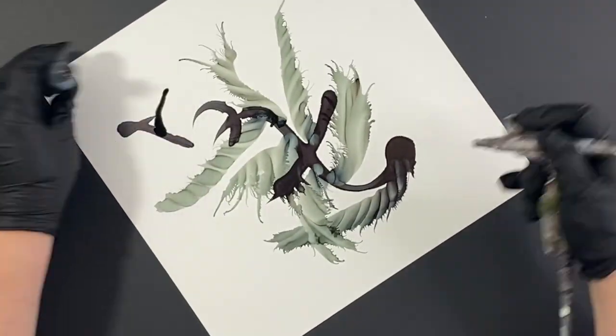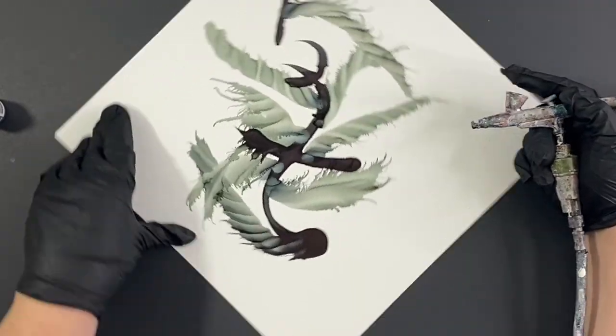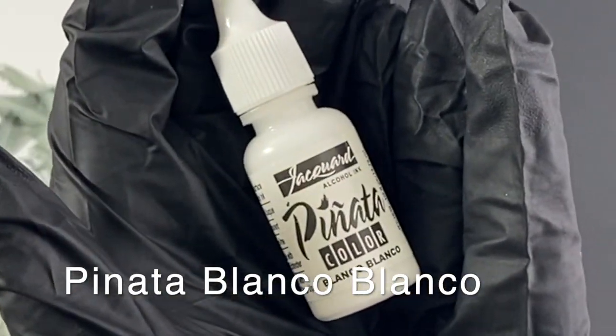So if there's something you don't like, you can always go back and add more alcohol, you can add more ink. And this is why it's a fluid art — it's considered a fluid art.